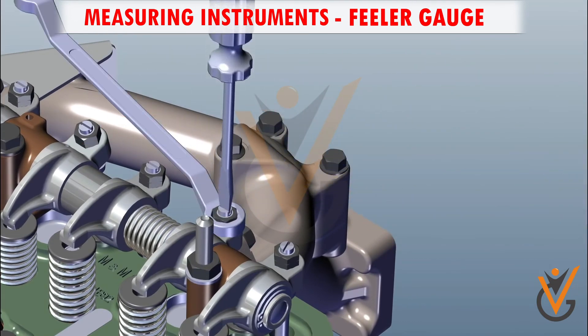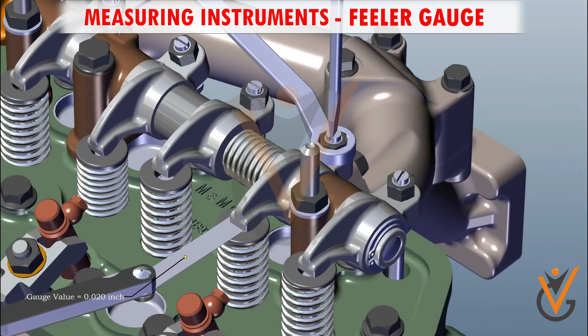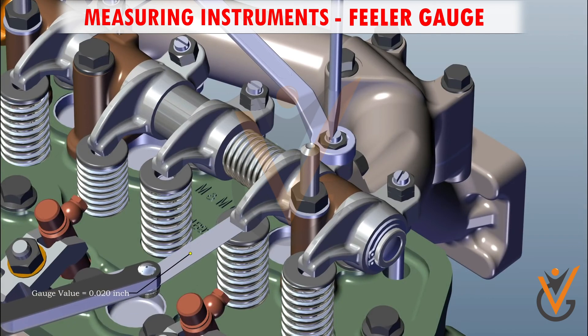Loosen the nut, tighten the grub screw, and insert the feeler gauge. The feeler gauge movement should not be more tight or loose. Tighten the nut by keeping the feeler gauge in the insert position.